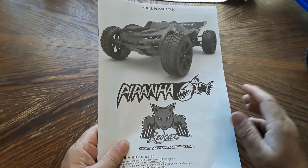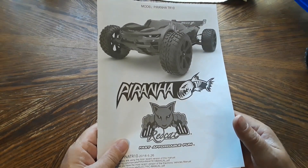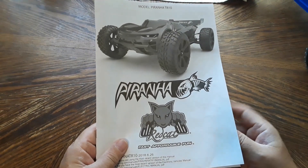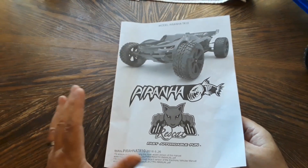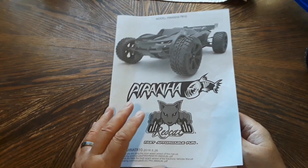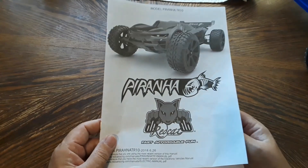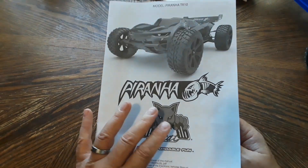I'm all about being frugal and getting the best bang for the buck. If this car turns out the way I think it's going to, it's going to be a very nice fit for me and a lot of you out there with that same mindset.